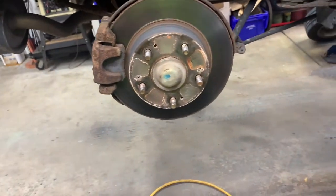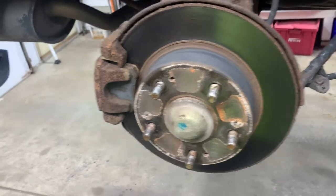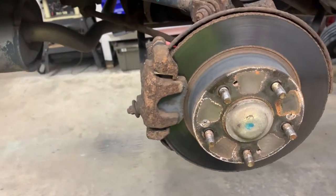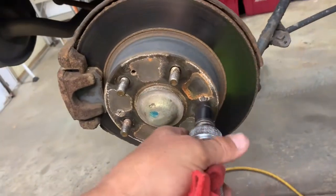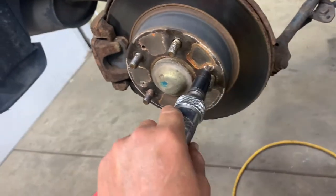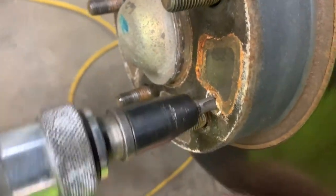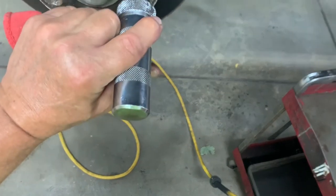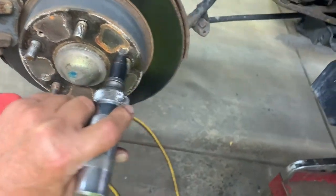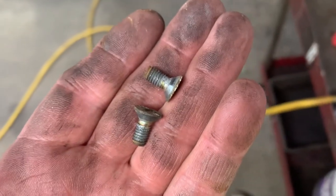Get the tires off, then you want to get these retainer screws out that hold the rotor on. If you got an impact driver - you know, hit it with a hammer - that'd be cool. This is what I'm talking about: impact driver. Remember you put it on there, make sure you turn it the direction you want it to go, then you're going to hit it with your hammer. Got them out - that's what they look like.